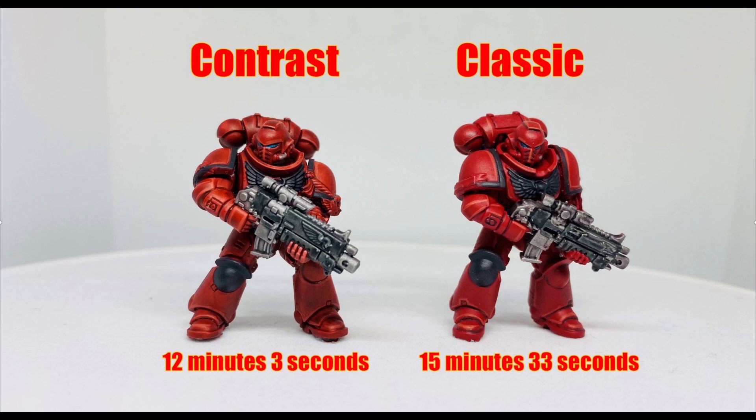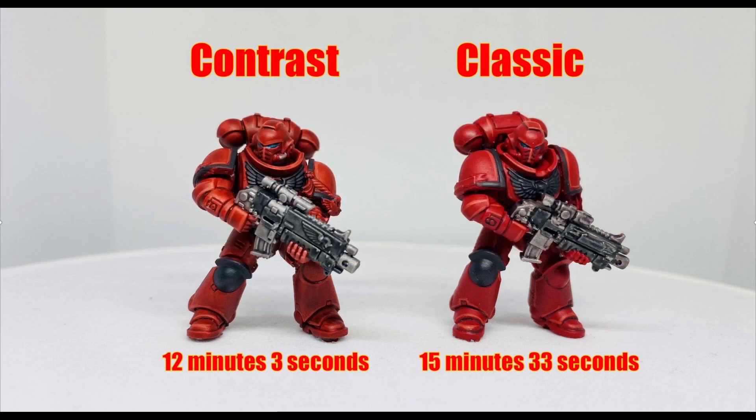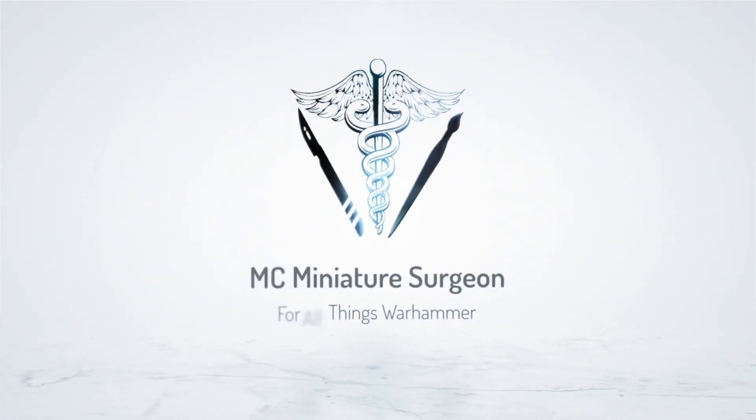Which do you think is better — good old fashioned base coat and panel lining, or using contrast paints? Let me know in the comments below. Hope you enjoyed this head-to-head comparison of two popular methods to base coat your model. If you enjoyed this video, smash the like button, hit subscribe, and turn on the bell icon for more content. This is MC The Miniature Surgeon, signing out.